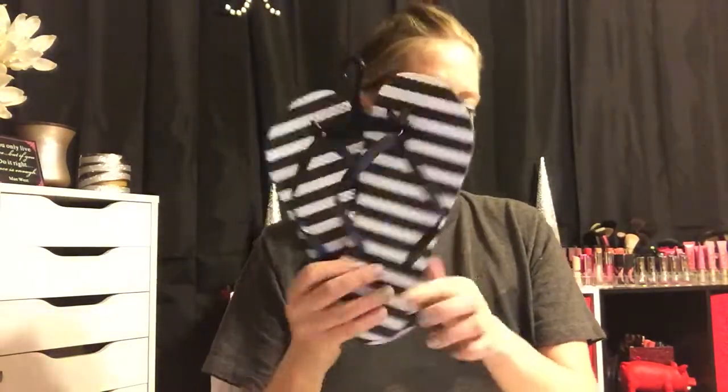I also grabbed a pair of flip-flops. I needed to hang up the Uggs — it's in the 60s and 70s and I've still been wearing them. I just got this plain black and white pair; they remind me of Sephora flip-flops and they'll go with everything.